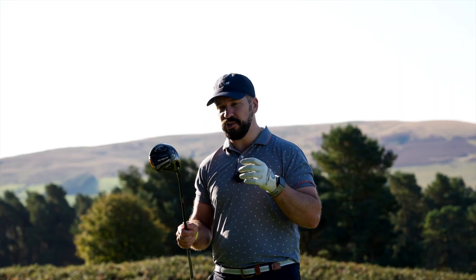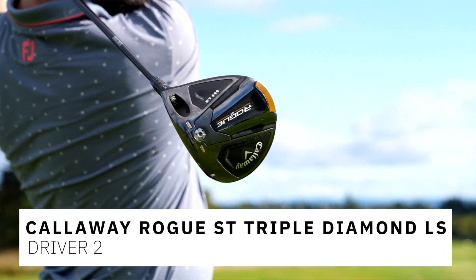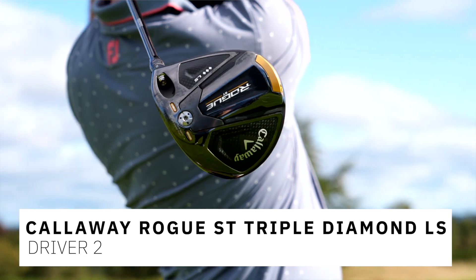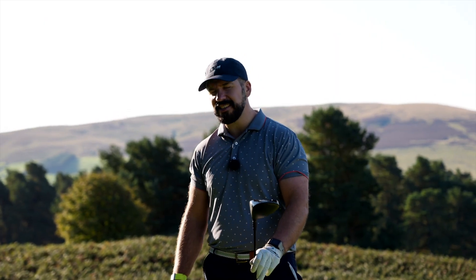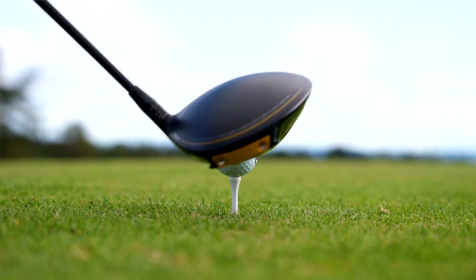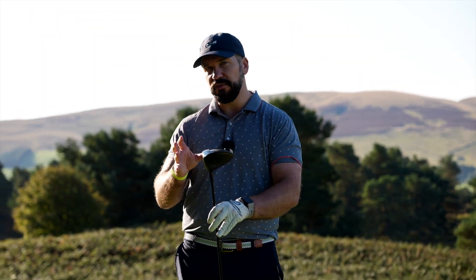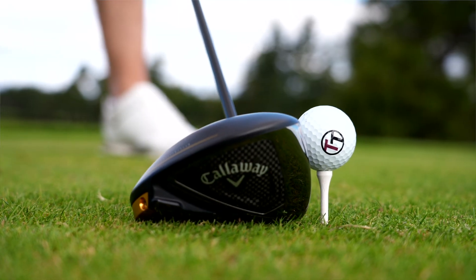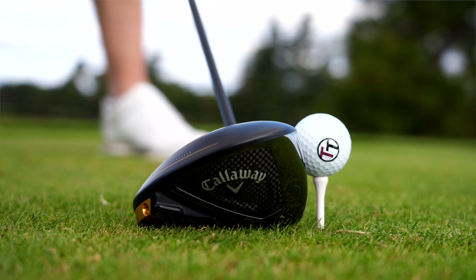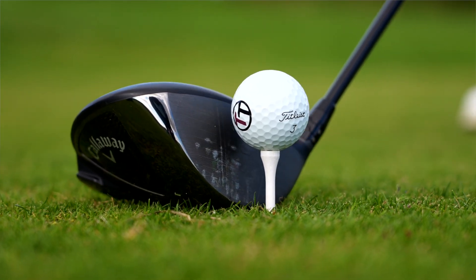Next we have a driver which I think is part of one of the most impressive releases of this year — the Rogue ST LS Triple Diamond. Yes, despite being one of my favourites of the year it does have a stupid name, but this whole Rogue ST line I've been really impressed with. This is the driver I've been using for most of the year and which currently still holds a place at the top of my bag.